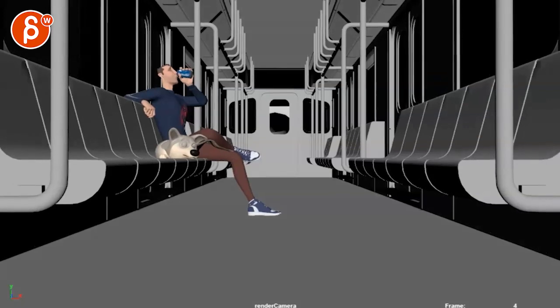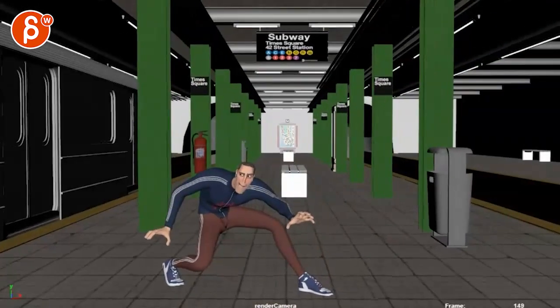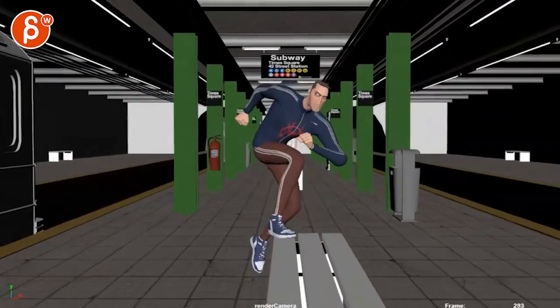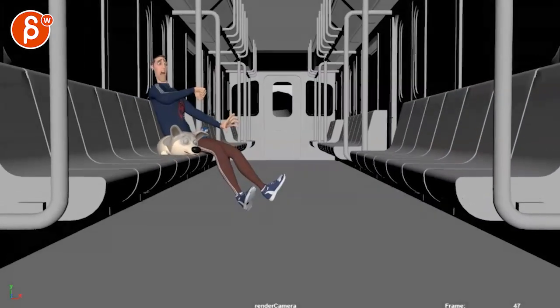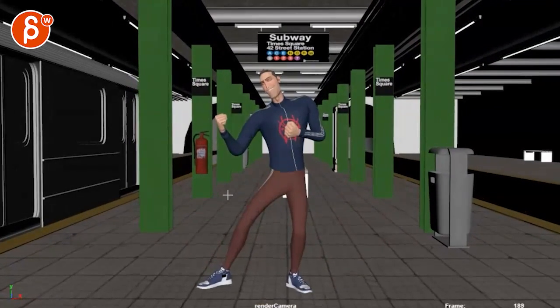All right, let's do a first look at the corgi rig — it's cute! Cool. All right, so my question to you — let me check.